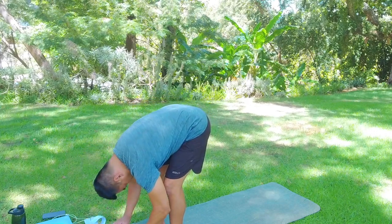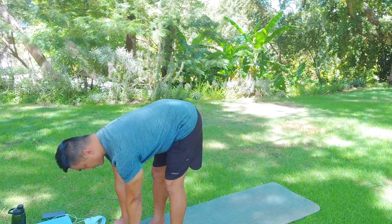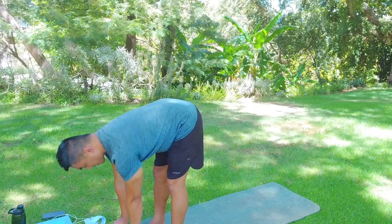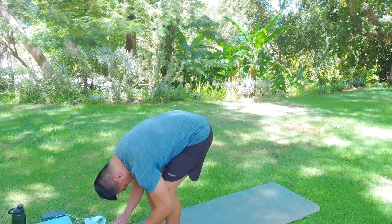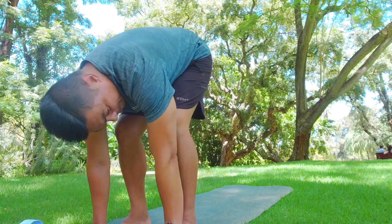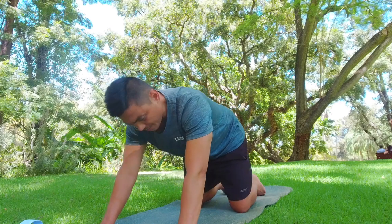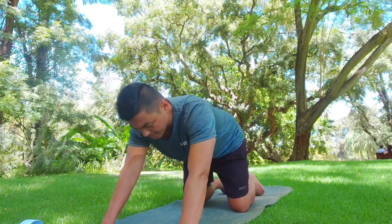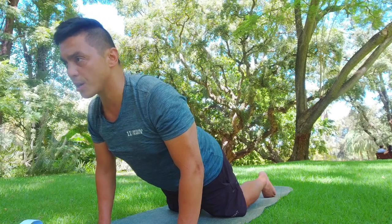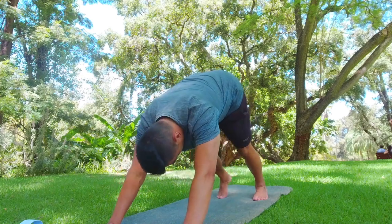Hands together, exhaling down the center line, belly to thighs — forward fold. Grab the block, inhale pushing away and straightening the legs to halfway lift. We'll do this two more times: inhale, exhale forward fold, inhale straighten — excellent. Then move the block out of the way, hands meet mat, make your way to kneeling, inhale forward opening the chest, push back, and come up to downward dog. Take five cleansing breaths here — exhale through the mouth, push with the belly.